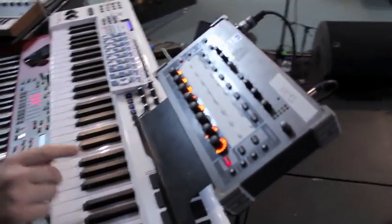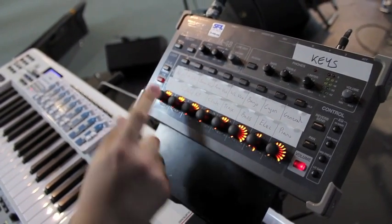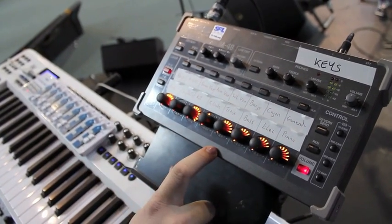This box of tricks here is my in-ear monitoring desk, so I can basically choose what I'm having in each ear. Very handy.